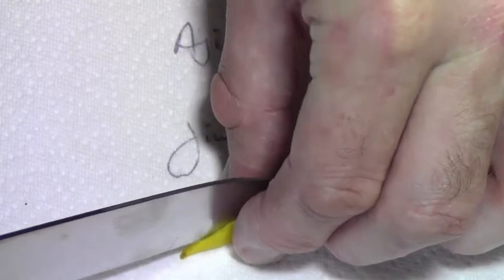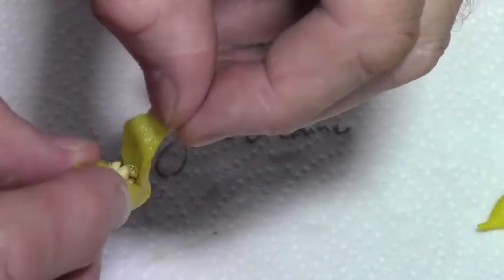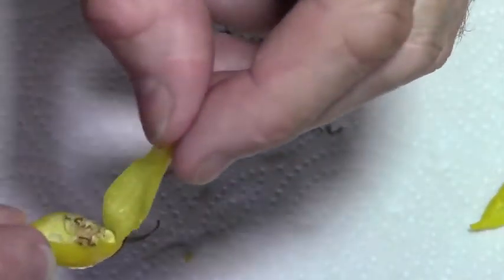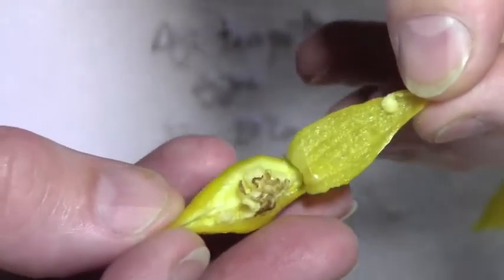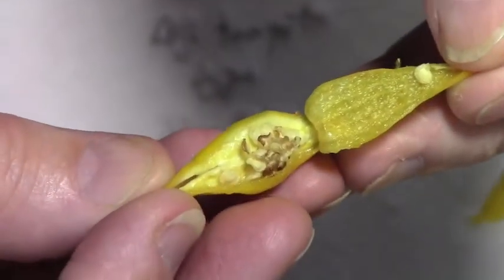Let's see what this looks like inside. I somehow got it to open that way, which is really quite nice. Now it's a very fresh smelling pod, this one.